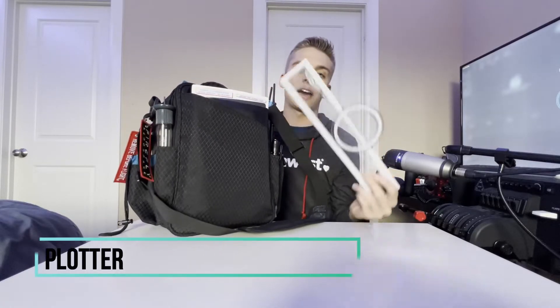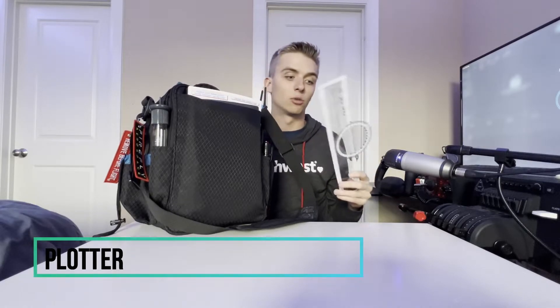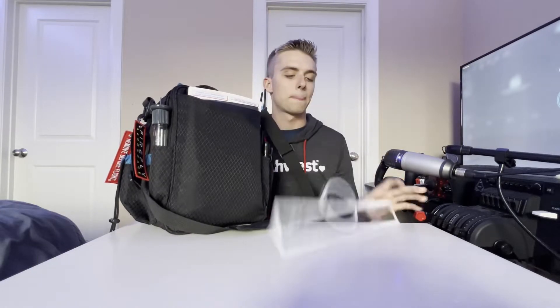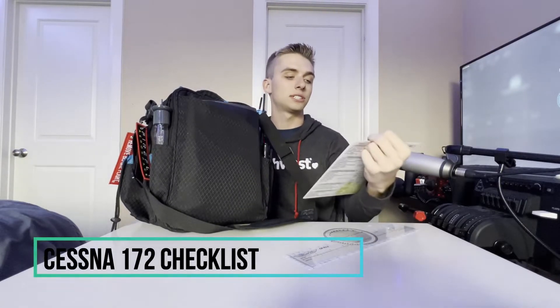Moving on to the back of the bag, this is where a lot of my gear resides. First I have a plotter, which is good for cross-countries — you use this mainly in your written exam and when doing flight planning. I also have my checklist for the plane I fly, which is the Cessna 172.